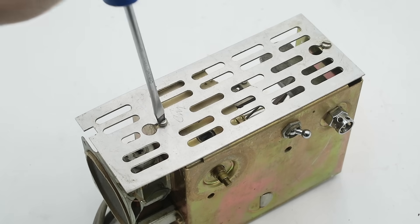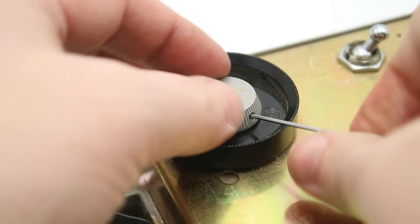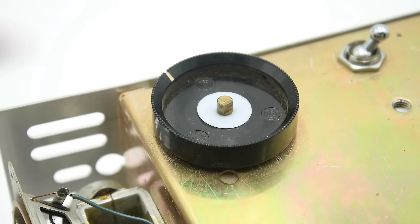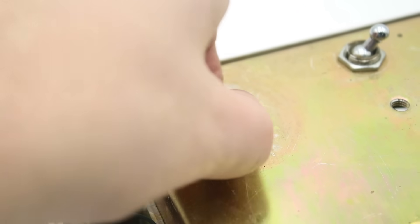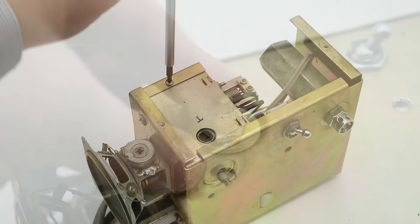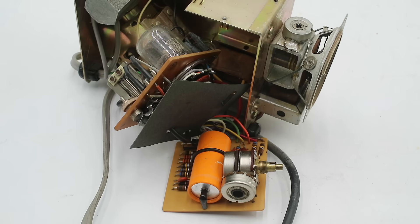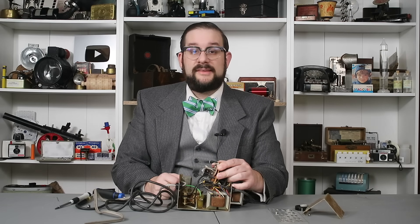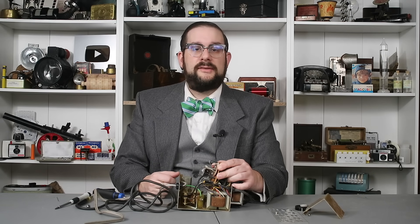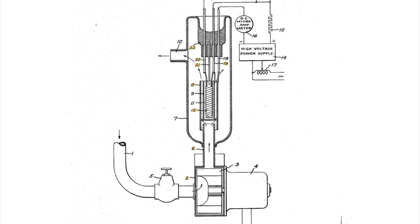To get at the detection element we first remove this grill, then use an allen key to remove the set screw retaining the balance knob, remove both knobs, undo a threaded collar, undo a small screw, and two circuit boards pop out. The one we're interested in has both our amplifier and our actual detection element. This is what's known as a halogen diode, and the earliest patent I could find for this was granted in 1951 to one Chester Rice, working for the General Electric Company.